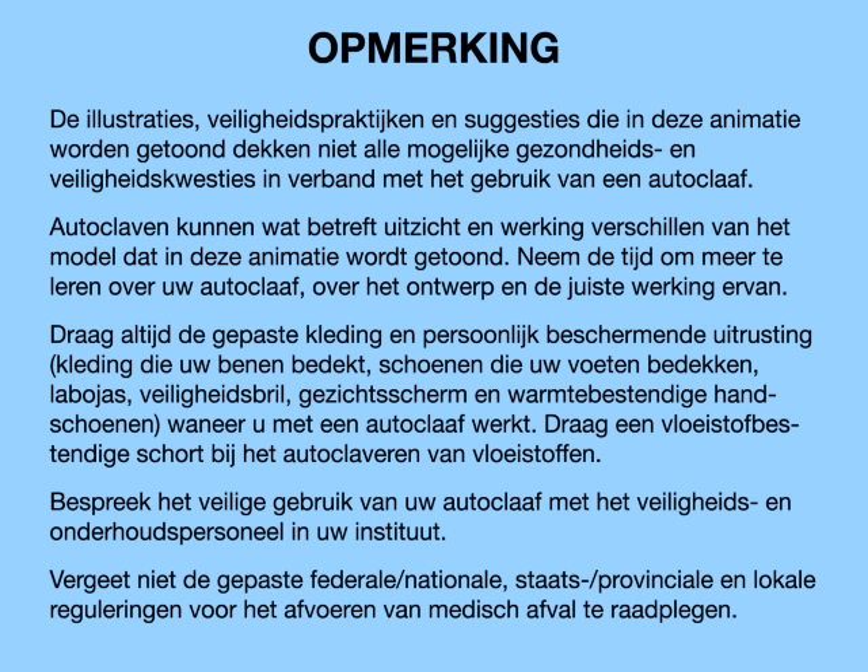Note: the illustrations, safety practices, and suggestions shown in this animation do not cover all of the potential health and safety concerns associated with the use of an autoclave. Autoclaves can vary in appearance and operation from the model presented in this animation. Please take time to learn about your autoclave, its design, and proper operation.